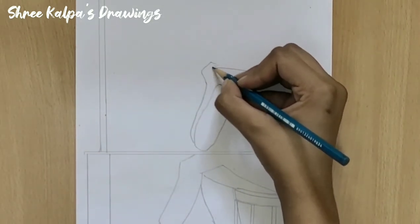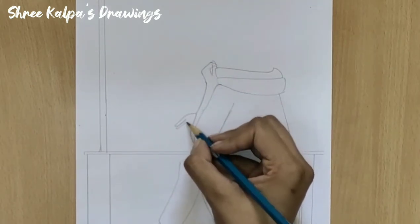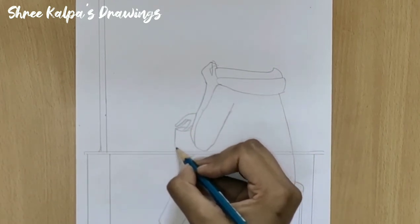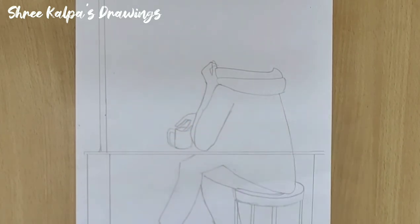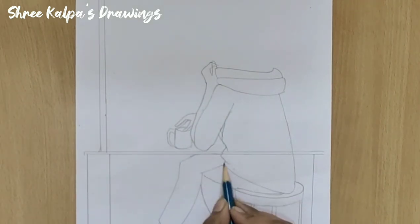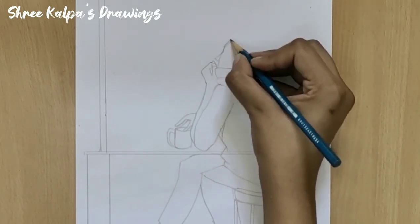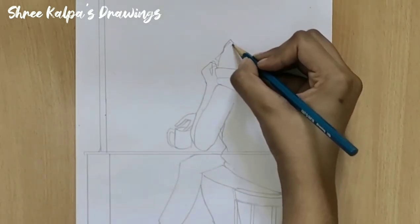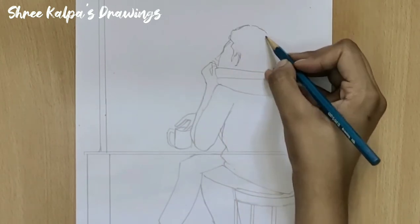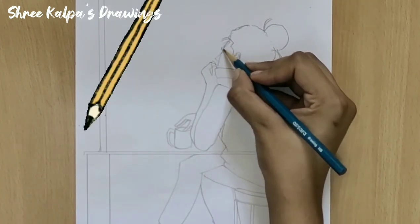For the fingers, draw as I draw. Draw the head part. Draw curves very easily as I draw. Draw another line.